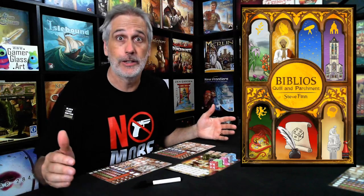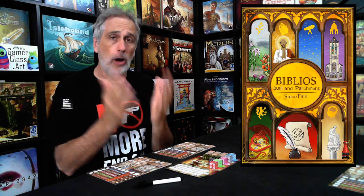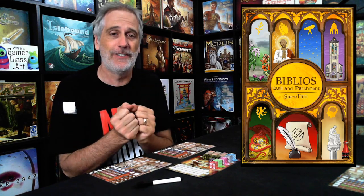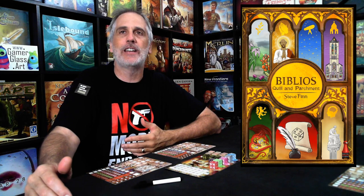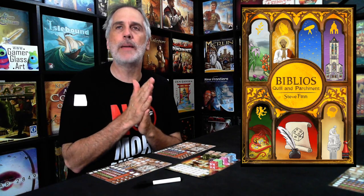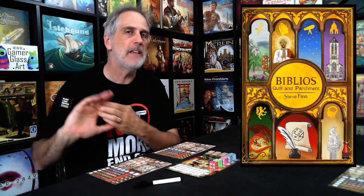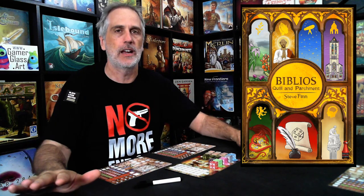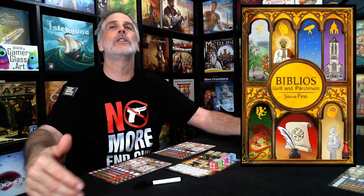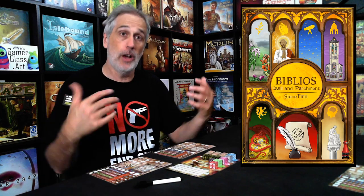I love Biblios. I think it's amazing, and it almost feels bad for designer Steve Finn that so early in his career he made such an unparalleled, unrivaled masterpiece of just nail-biting card tension. He did do a Biblios dice game a few years ago that was definitely interesting and Jen and I enjoyed it, but it was a very different thing — it did not necessarily recreate the highs and lows, the tension, and the flow of Biblios.